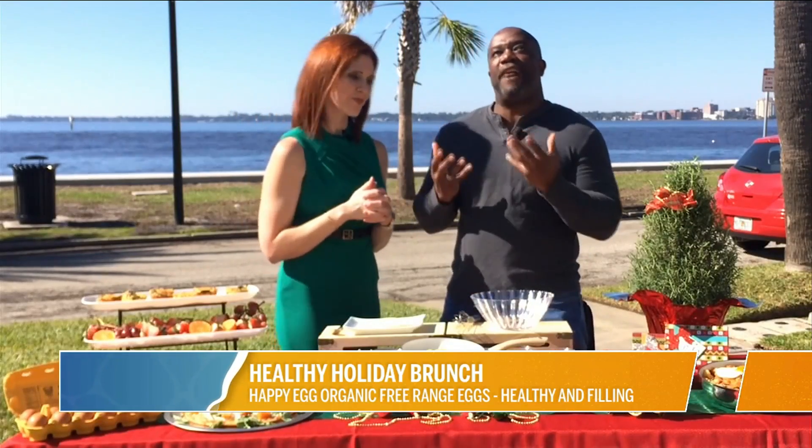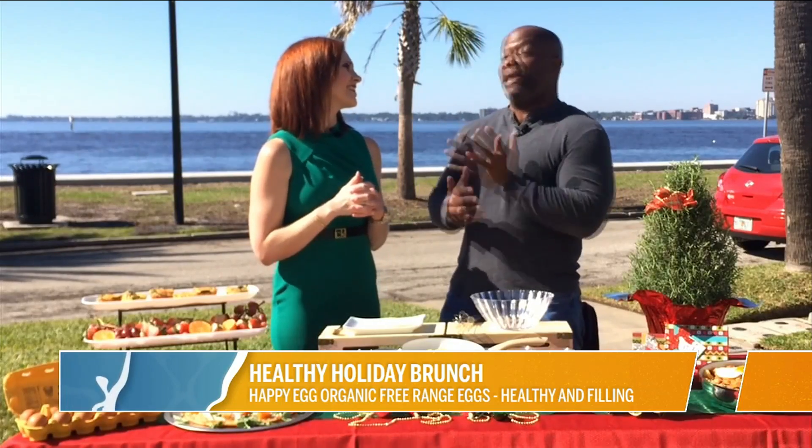You know, those chickens need a little vitamin D like everybody does. And being here in Florida, we have plenty of vitamin D.